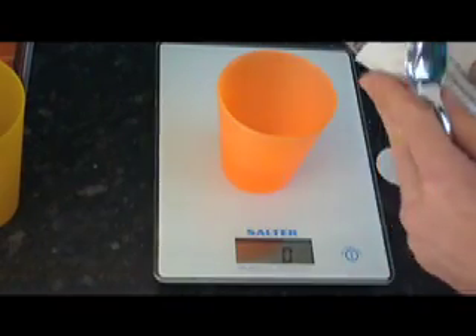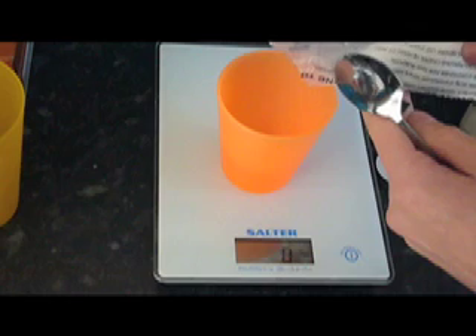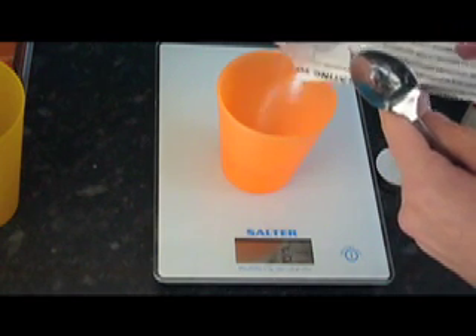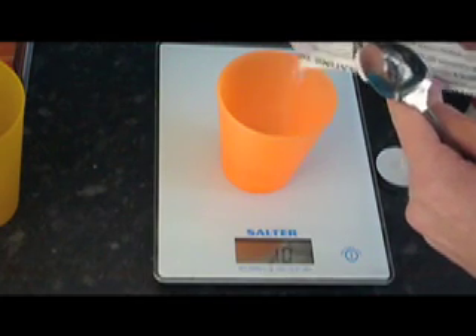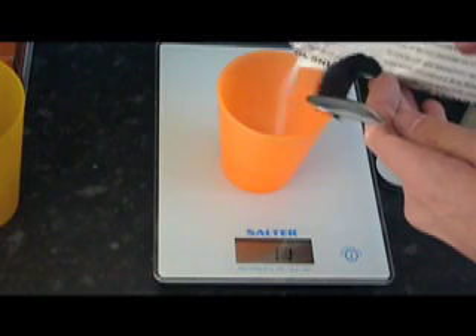You're going to need 16 grams of sodium chloride — you need the weed killer version because if you use it when it's pure it honestly doesn't work. The reason I'm doing this so slow is because these scales have super lag.